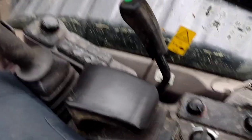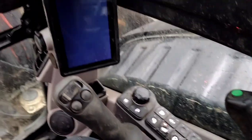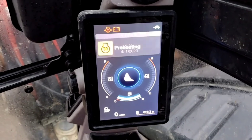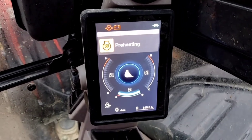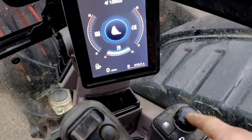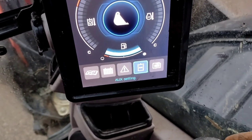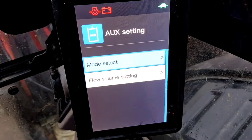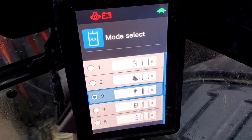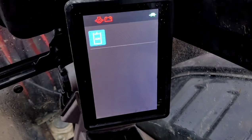One thing that annoys me — every time you switch it on, you get a deafening siren. There is a nice LCD display, which all the manufacturers seem to be going to today. It's got loads of different options: messages, change all the auxiliary settings, that is really good. All sorts of flow settings you can change when you're having different implements on the front, which is handy.